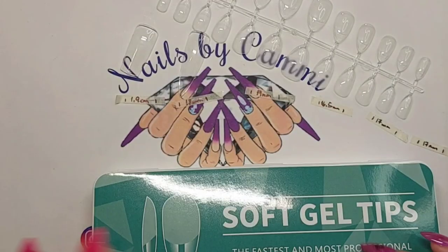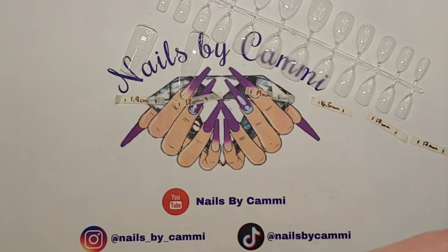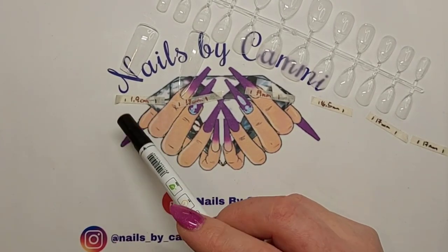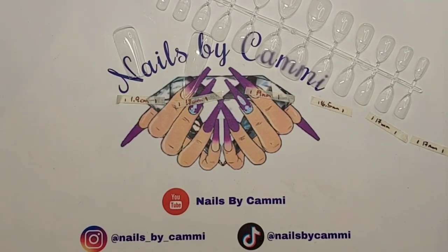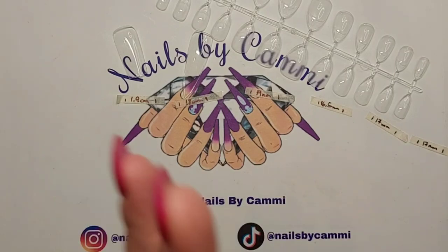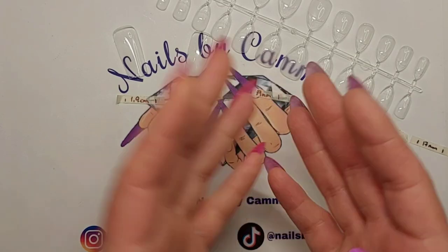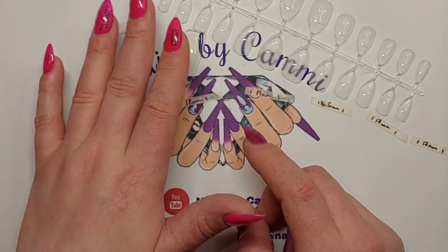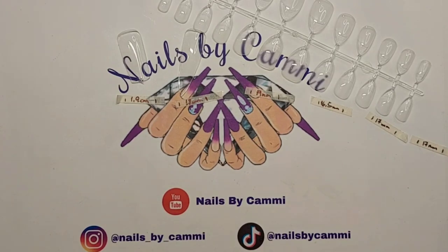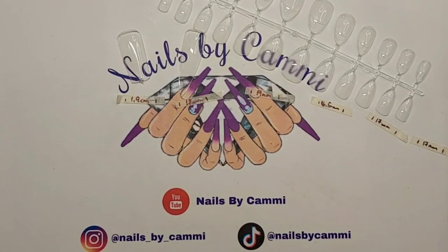So that's it! Now you have an idea of what the different nail tips measure. I hope it helps somebody get an idea for sizing. I'll leave links in the description for the Navolution tips, the XXL and XL tips, and any other links I can find. Thank you so much for watching - please hit the like button and subscribe if you're not already. Hopefully I'll see you in my next video, take care, bye!